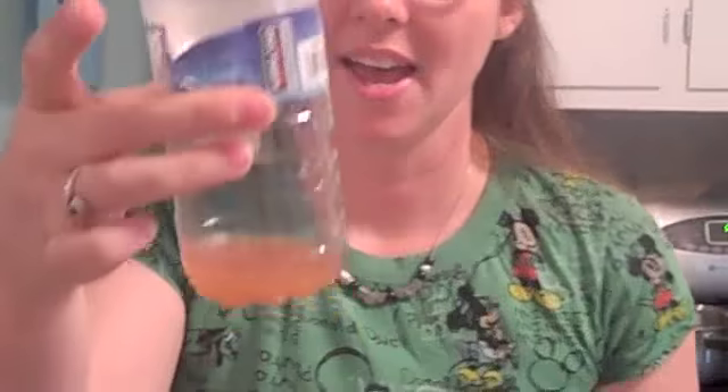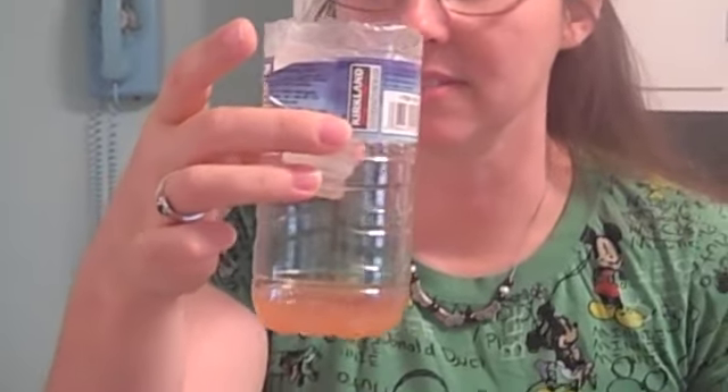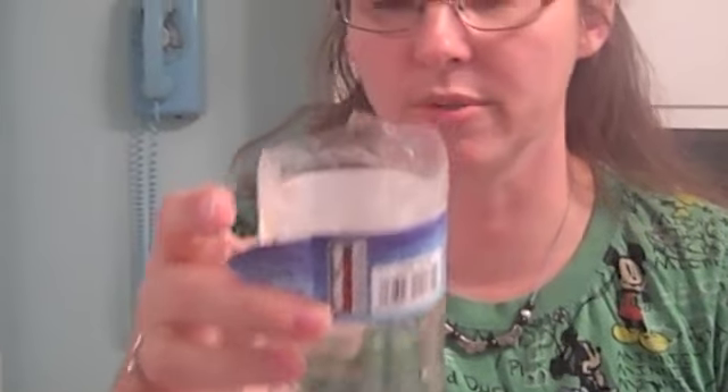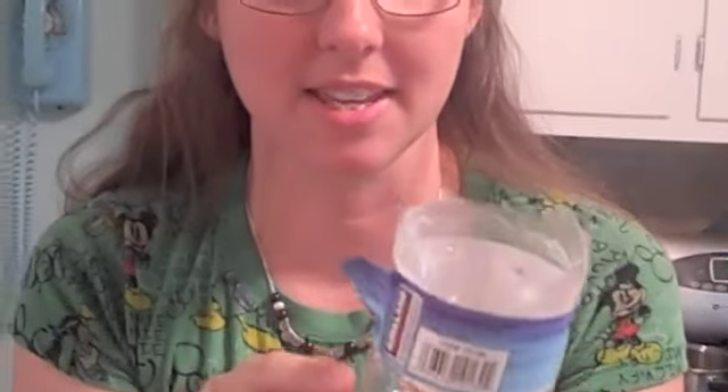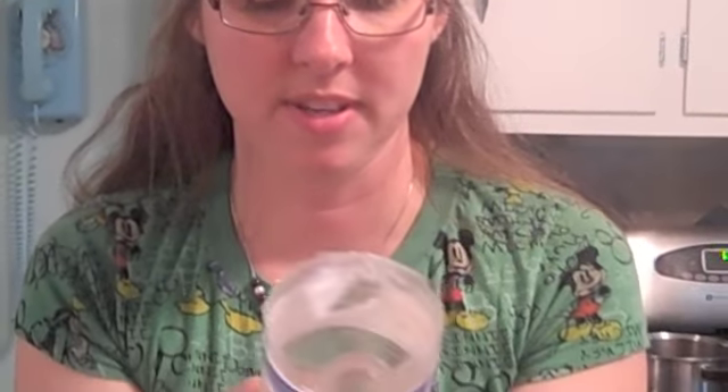Now we tried this for the first time and we have over ten fruit flies floating dead in this thing, and we are going to show you how to make this out of stuff you have in the house.